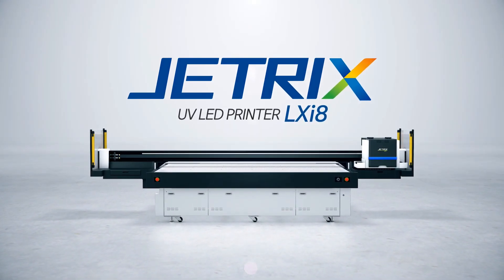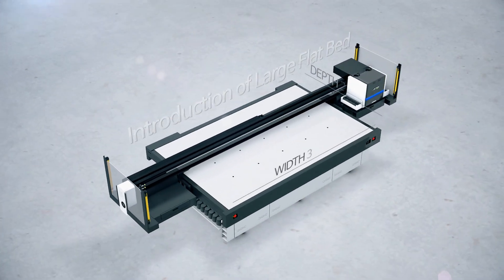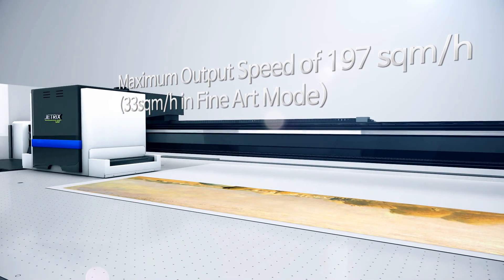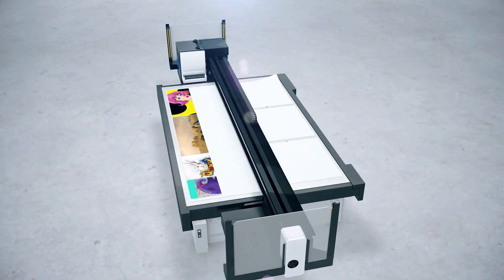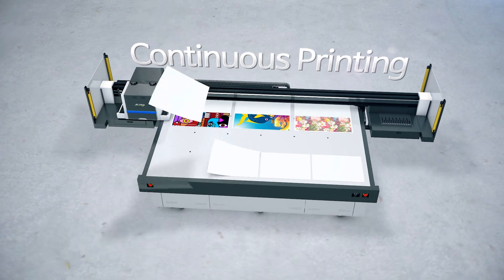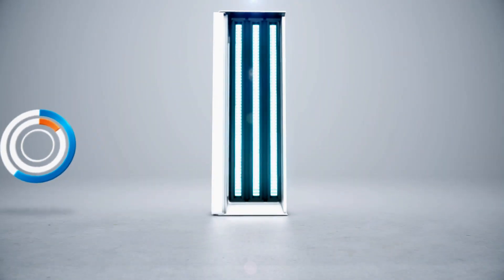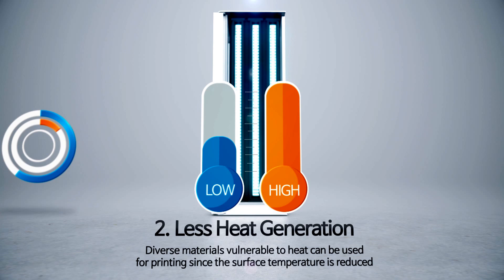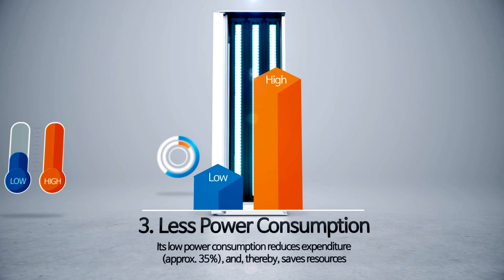Jetrix UV LED Printer LXI8. The LXI8 uses an LED lamp, thereby decreasing the replacement cost. Since its lamp surface temperature is approximately 20 degrees Celsius lower than the pre-existing mercury lamp, diverse materials vulnerable to heat can be used for printing. Its low power consumption reduces expenditures and saves resources.